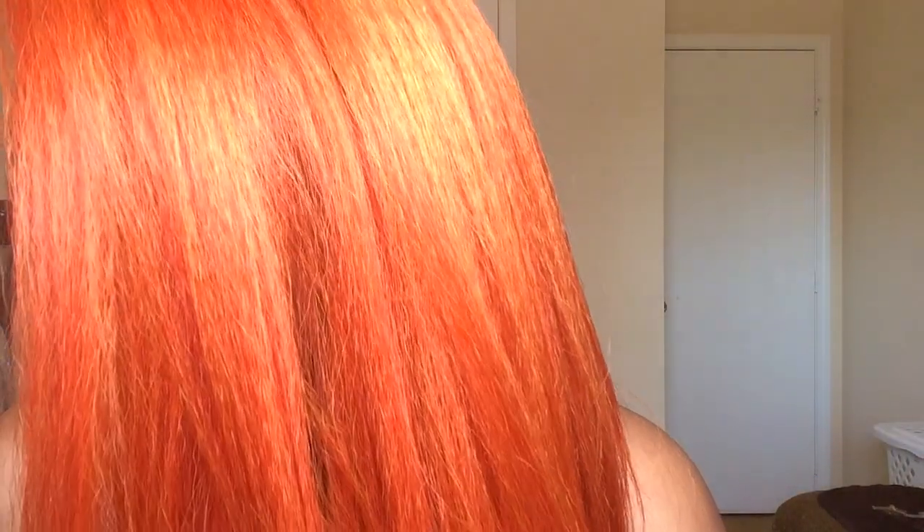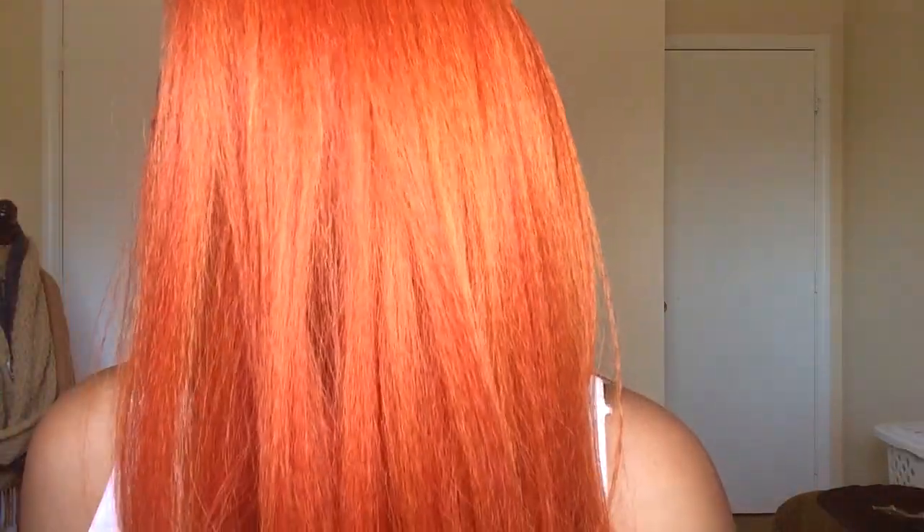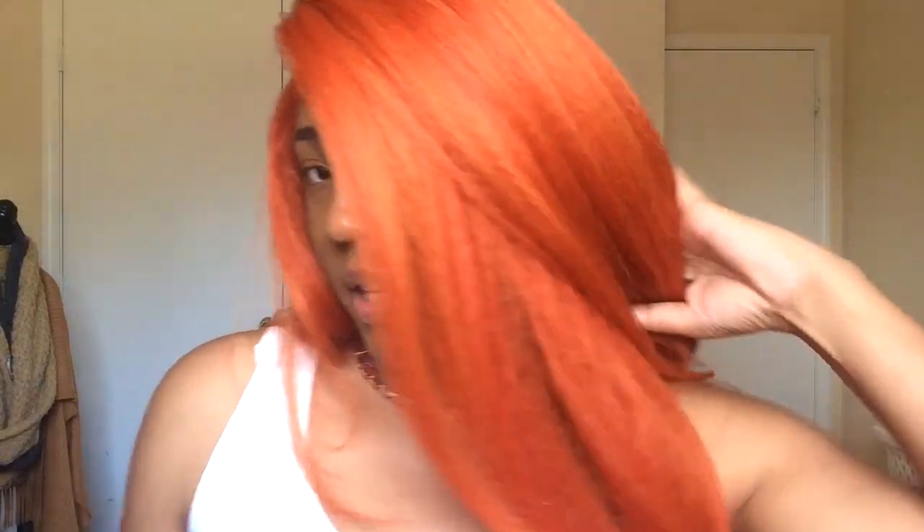I'm going to try and zoom in on the color — it is orange but it's got these red hues in it, and it just reminds me of fire. It's so pretty, I absolutely love the color, and it's even prettier outside in direct sunlight. Another thing is the way the unit is cut — I'd say it's about 14 to 16 inches long and it's kind of layered, so I love the way it falls.